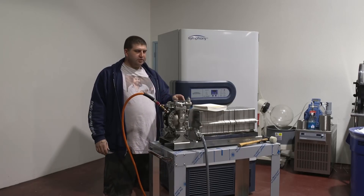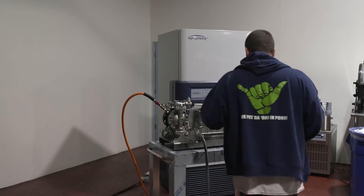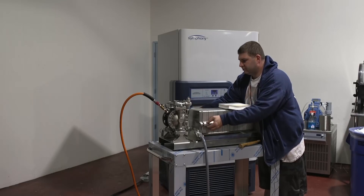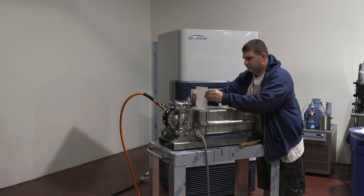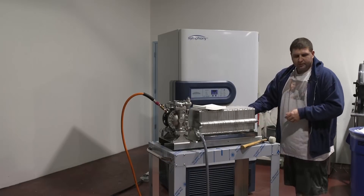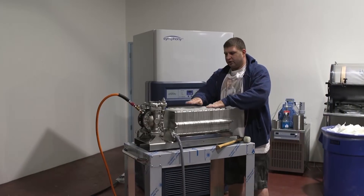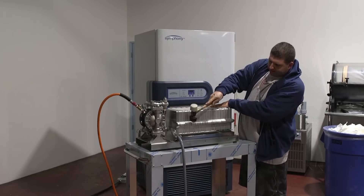Now we're going to start to install the filter papers and show you how easy it is to run this. We're going to be using a general 20 micron before we polish. This is a cotton paper, all natural. The next step is really, really important — if you don't follow these steps you're going to end up having a nightmare. First, you want to make sure all your papers are down with your plates. The easiest way to do it is using a rubber mallet and tap all your plates down.